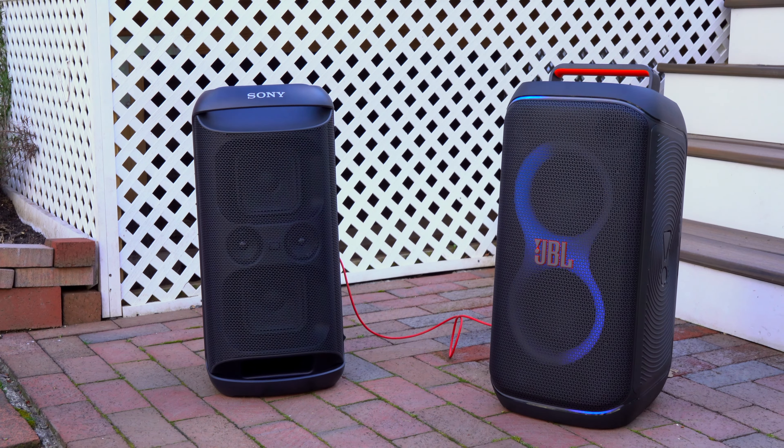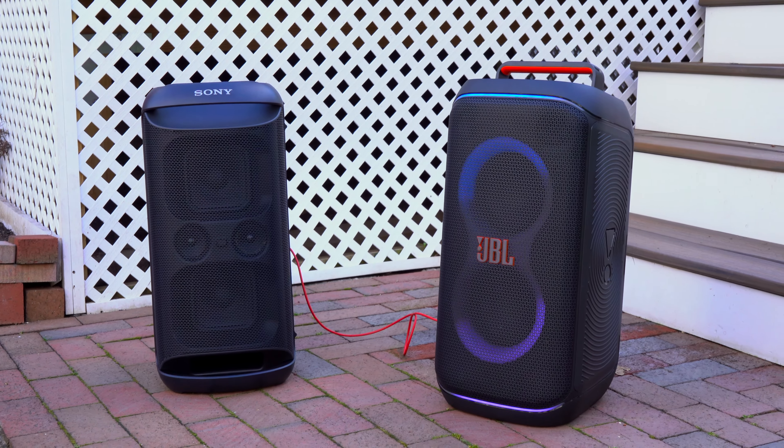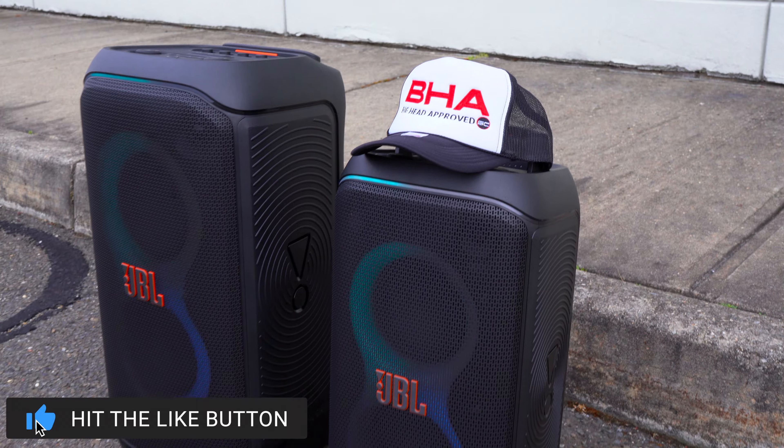Over the last few months Sony has really been refining their box speakers and giving them a much more neutral and balanced sound signature. But JBL also just refined and upgraded their new Partybox speakers. So today we are going to compare the Sony XV500 to the JBL Partybox 120 and see which small box speaker is right for you.